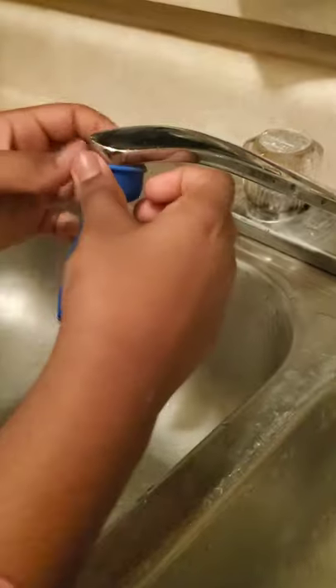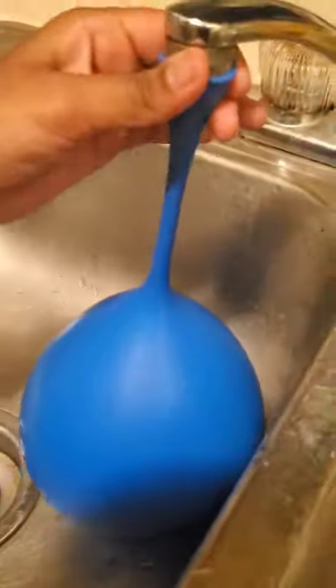Have you ever seen a balloon fountain? Well let's find out. Fill the balloon with water. Time to knot up the balloon — I'm gonna use my mom's help.